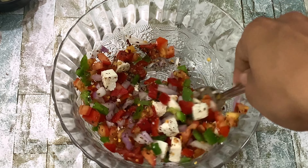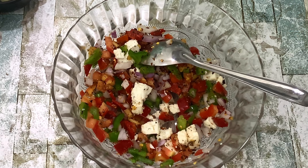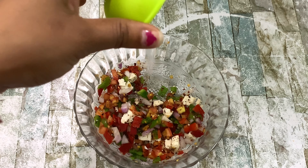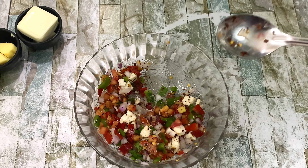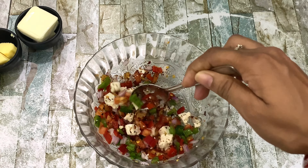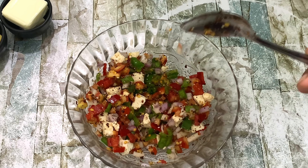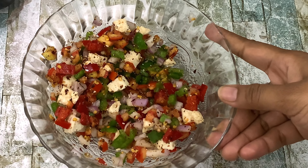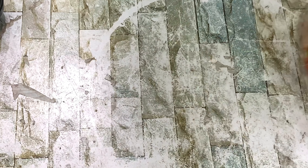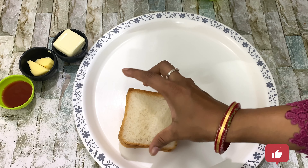I will mix it well. These are simple ingredients for bread pizza. I will mix it well. Let's prepare the bread pizza.